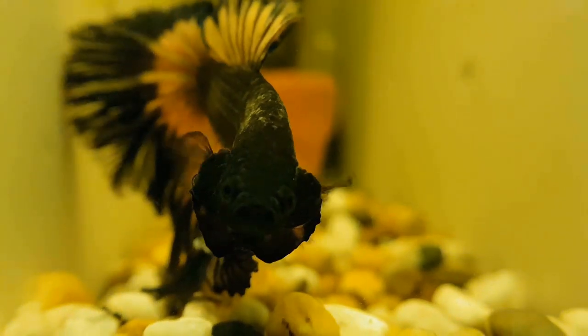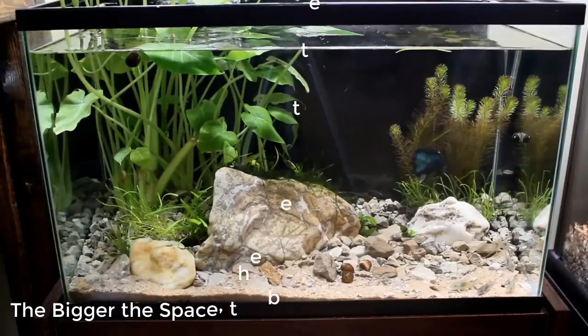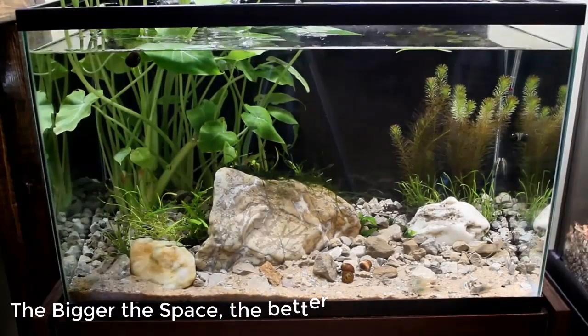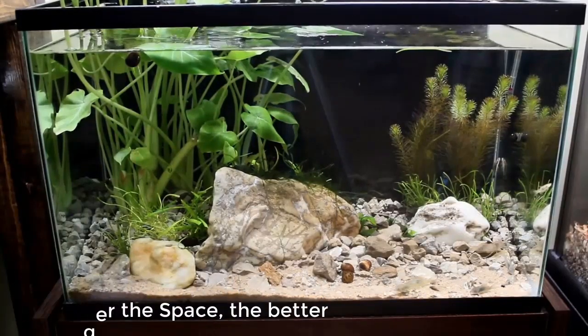Next is the space. Put your beta in a large tank with as much water as possible. Around 5 to 10 gallons of water is good — that is much better than a bowl.